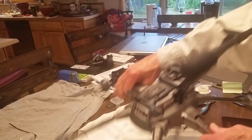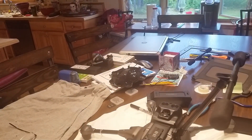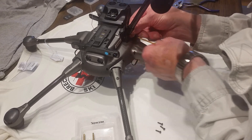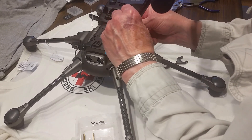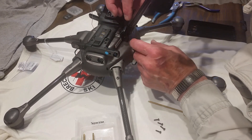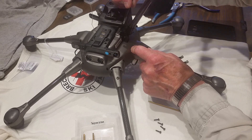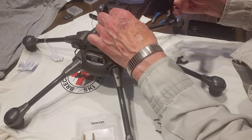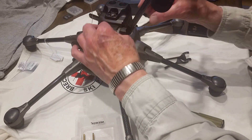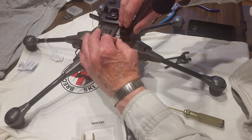Same with the other side. These are hex drivers, like an Allen wrench. Lift the antenna holder off carefully. Hold the antenna off to the side when you remove the gear so you don't damage it.